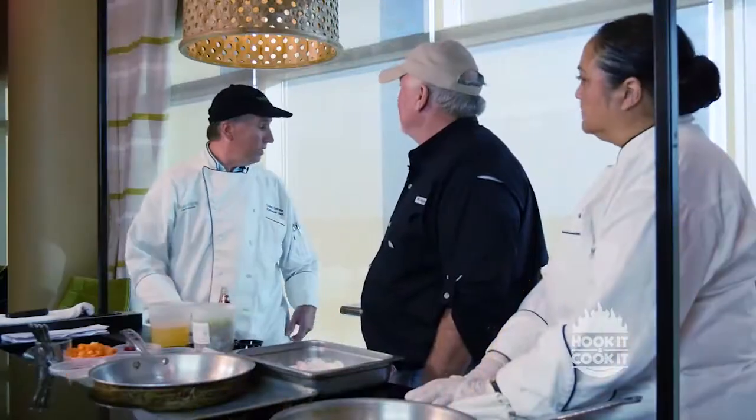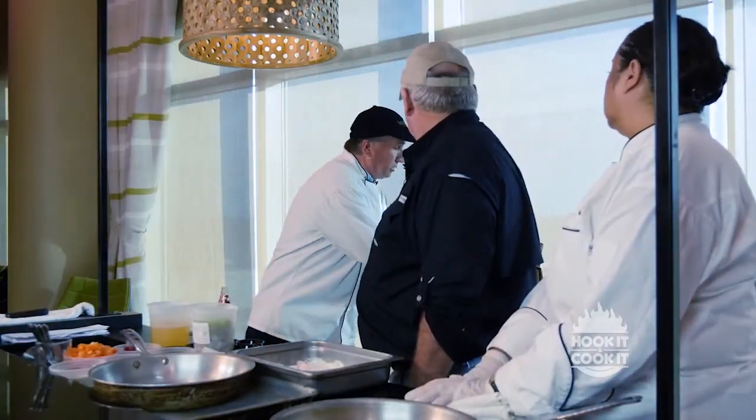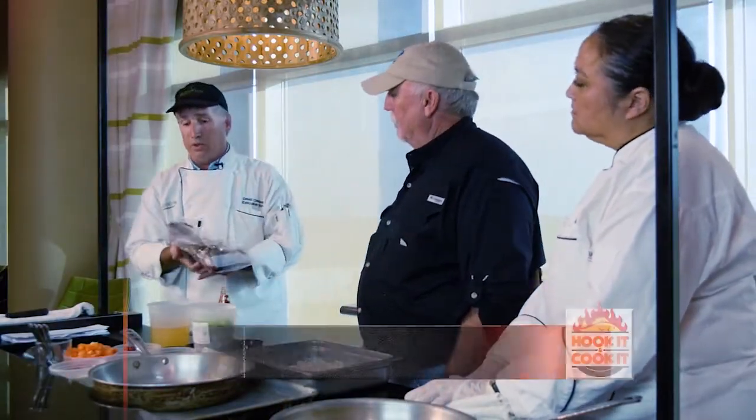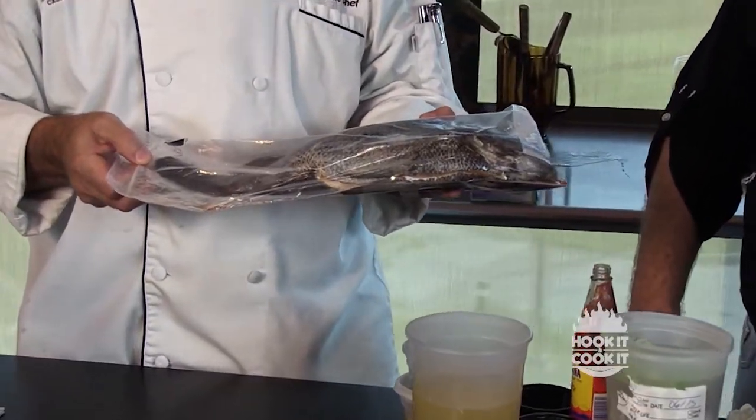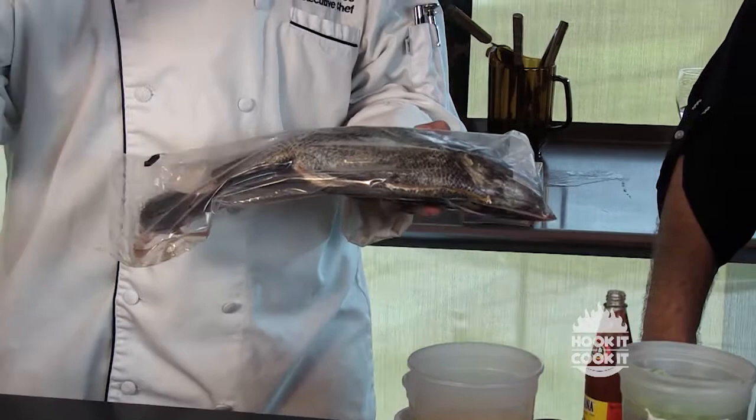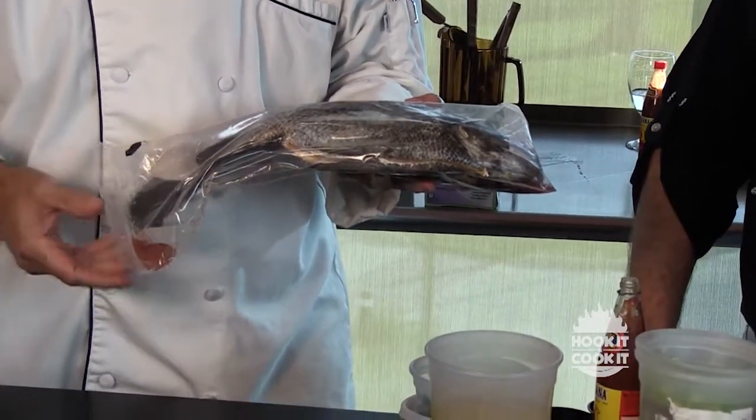We've got a triple tail here, which is not a commercially targeted fish. You can see the three tails on the back of it — that's why they call it triple tail. I had four seafood companies looking for them and only found me six, so the customers here tonight eating them — it's a treat for them.